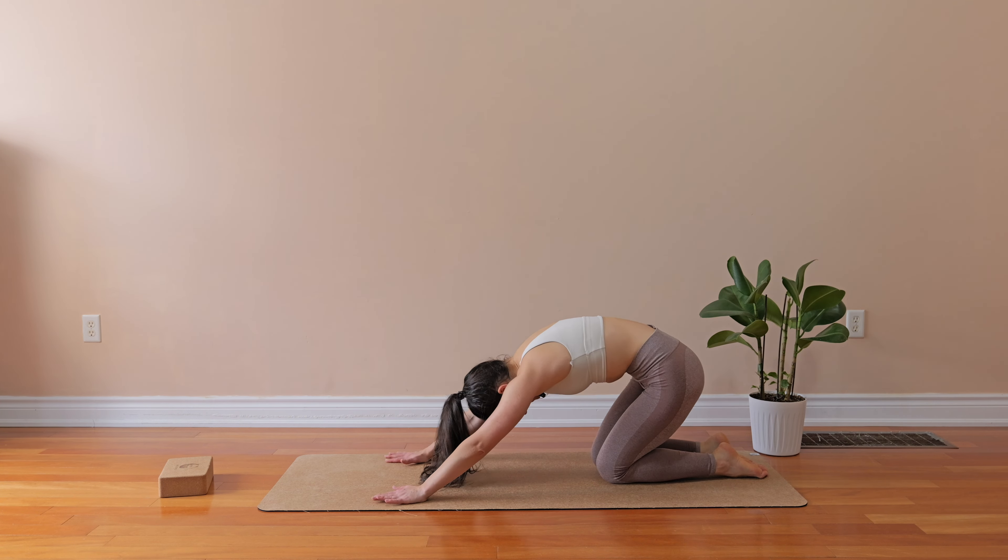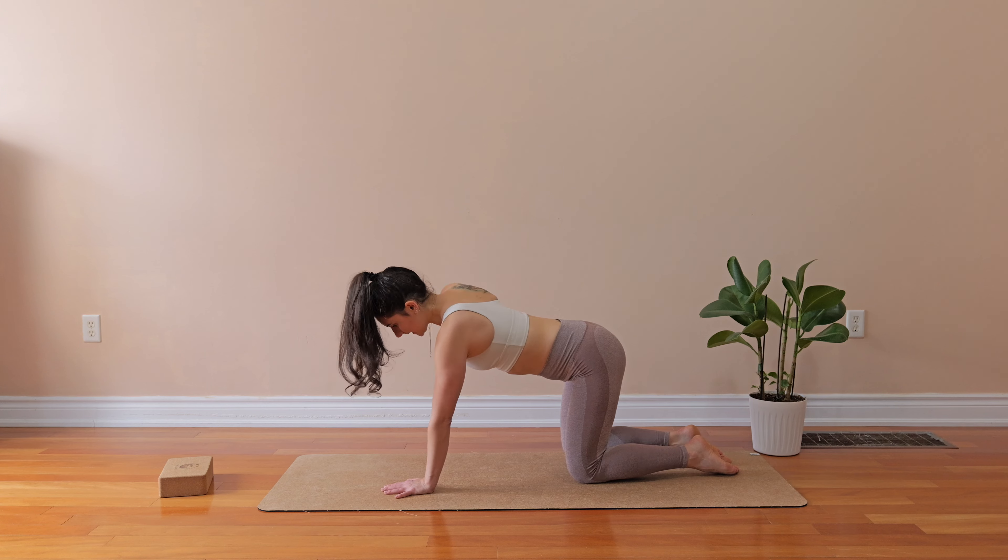Two more — reach. One more — exhale. The hand goes down on the floor and we switch the side. The elbow goes in, inhale as we bring it back. Exhale back, inhale reach. Pull it in and reach. Still keep your hips aligned with the knees — don't stick the glutes out. Two more — stuck it in and exhale. One more in — open up.